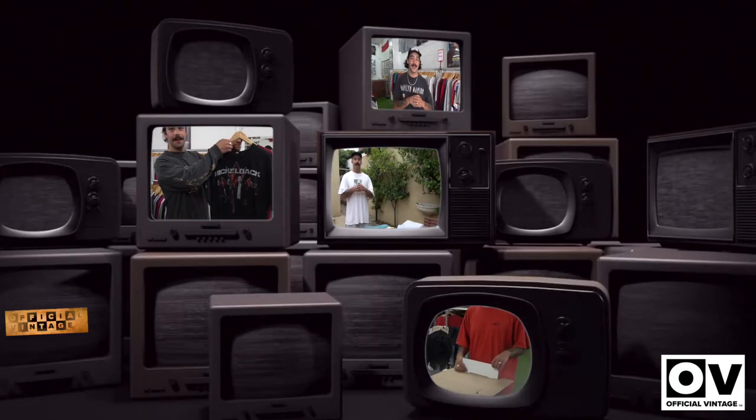Hey, what's up guys, welcome to another episode of Official Vintage TV. We're currently in my backyard and we're going to be shooting a Nike tutorial. We're going to be showing you some tips and tricks. Our most commonly asked question in store is stuff about Nike, so this is a beneficial video for you guys. We're going to be going through some of my collection, some of my favorite Nike pieces I've currently got. But yeah, let's get into it — I'm excited for this episode.